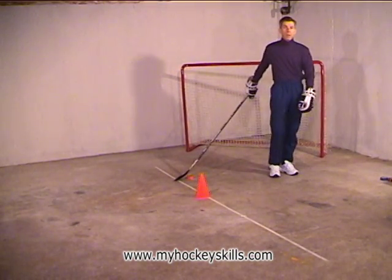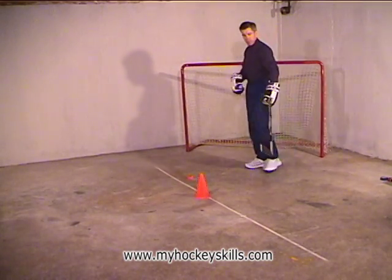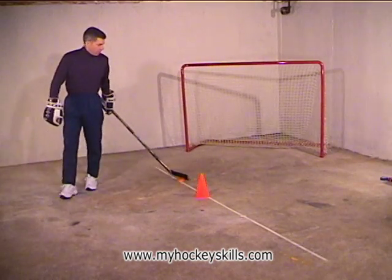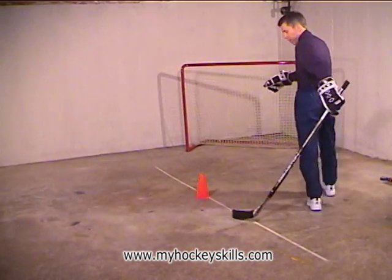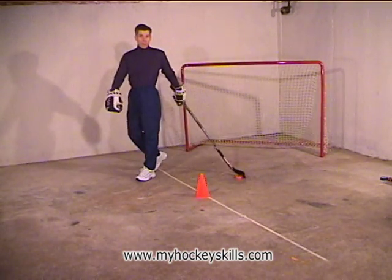Remember each time you do this, circle five times with the right hand, then switch hands. Place that hand on your tailbone again, and remember to draw the puck along behind you the best you can, and this will get your puck carry skill started.